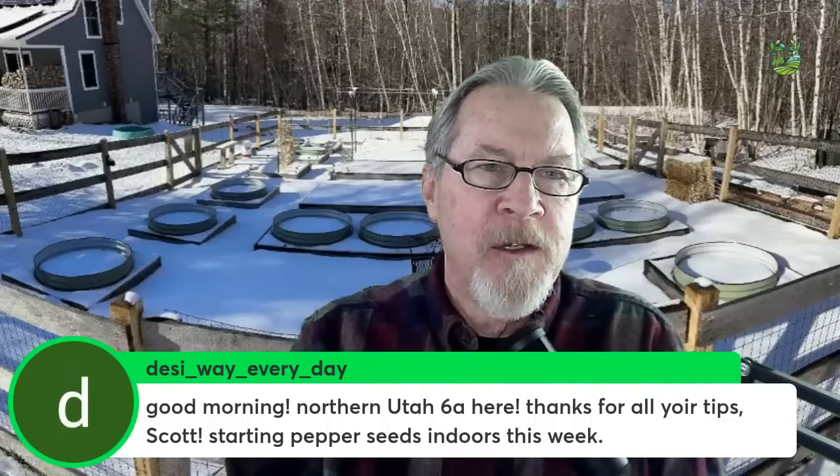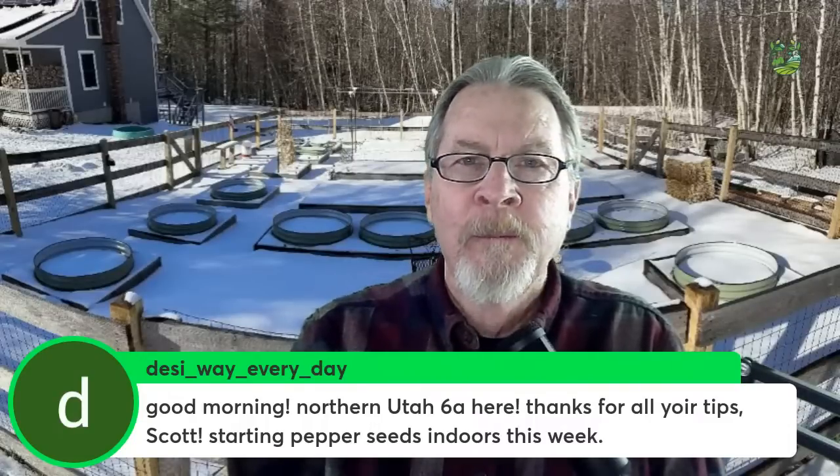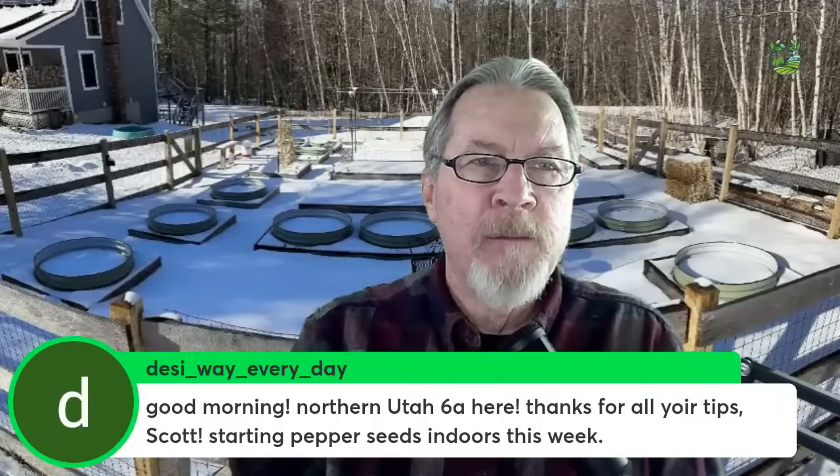Desiway Every Day, good morning in northern Utah zone 6a — good for you starting pepper seeds indoors this week. If you saw my video on super hot peppers, that's what I'm doing this weekend as well. It's still a little early for some of us — in my zone 5 my last frost date is around May 18th, and I don't put my peppers in the ground until the first or second week of June. Super hot peppers just take a long time to germinate, which is why I'm getting started.